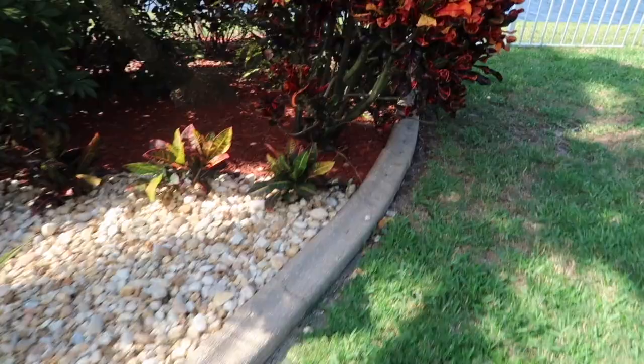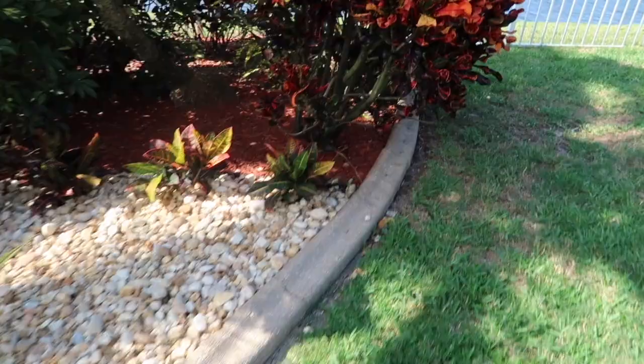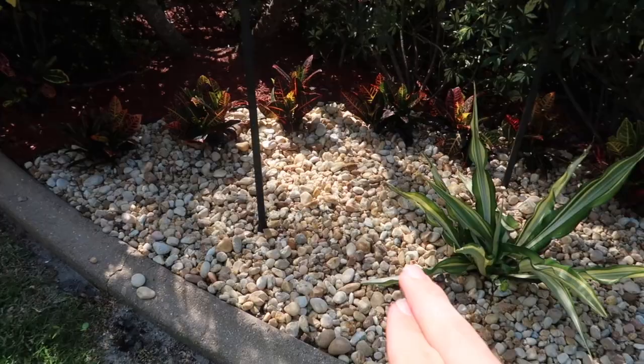This is a property we maintain and I was just coming by to check up on this little landscape job we did. We took some bromeliads out and all we did was put some stone in a little grave area. Just look at that — nice, simple, eye-catching. Look at how beautiful it is. We got the mulch in the back and the stone there, it really makes it pop.